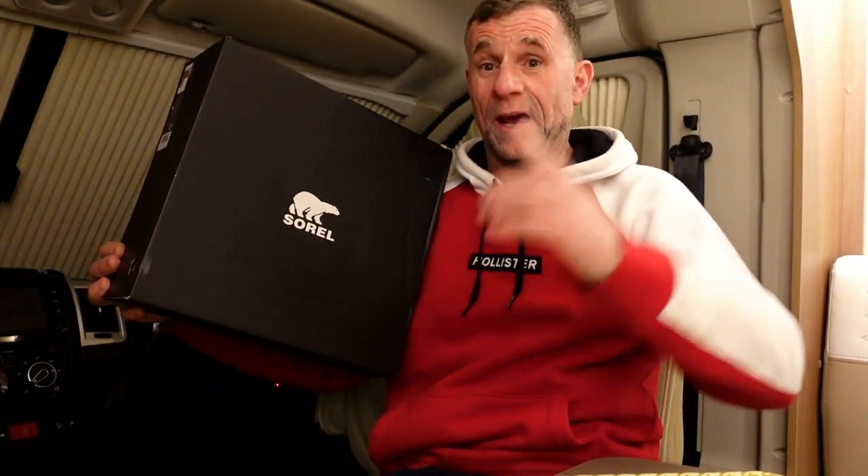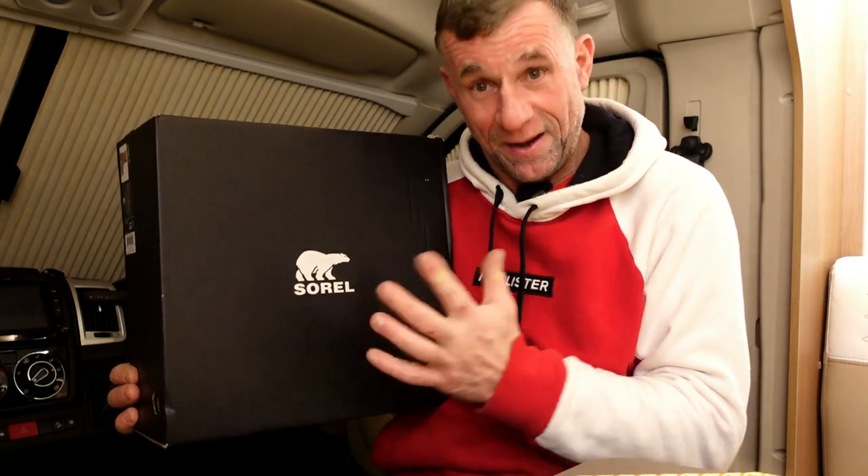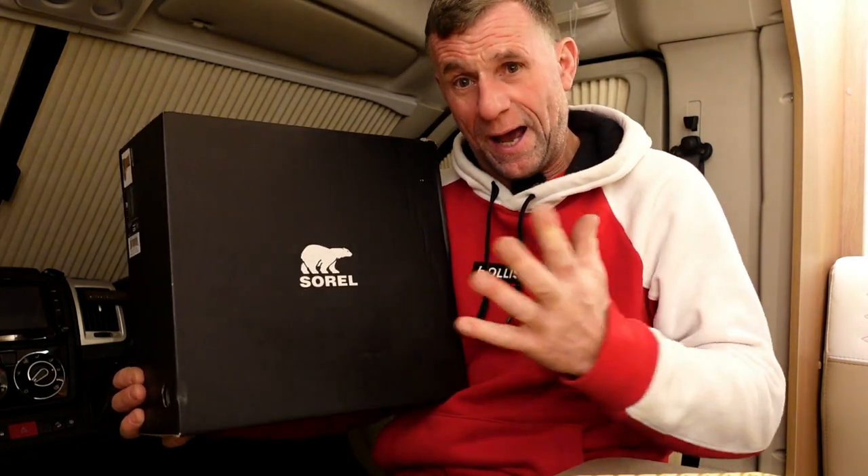Evening guys, I just had a delivery from Sorel and I've got a new pair of winter boots — I'm pretty excited to be fair.